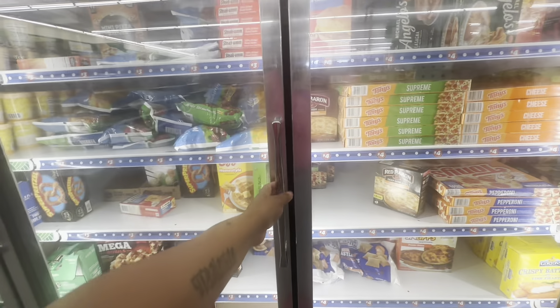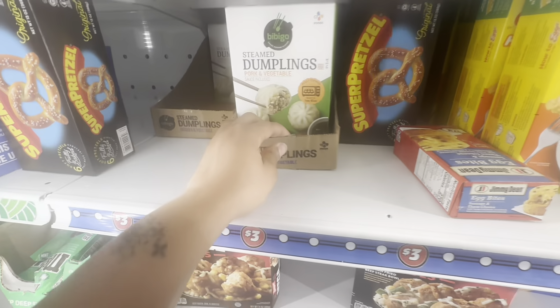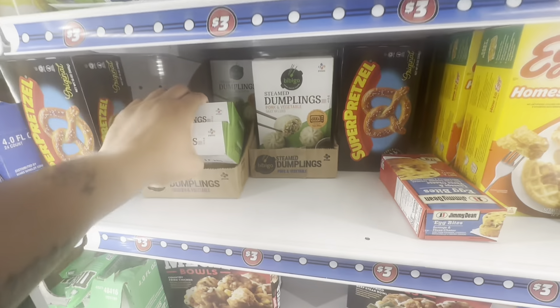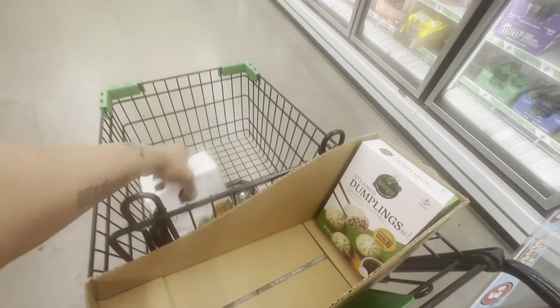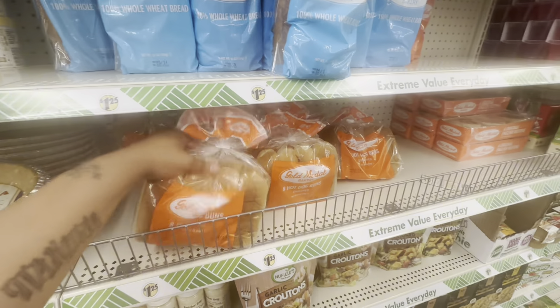My kids have a list of a few items they can get. I'm going to get Talia her dumplings — I'm gonna get two of them, actually the rest since there's only three and I want one as well. I'm not gonna keep them in a box. We're also gonna get some hot dog buns — I'm gonna get two of these.